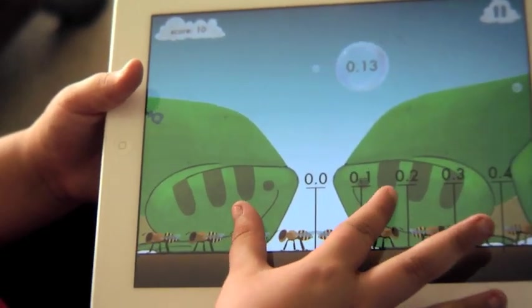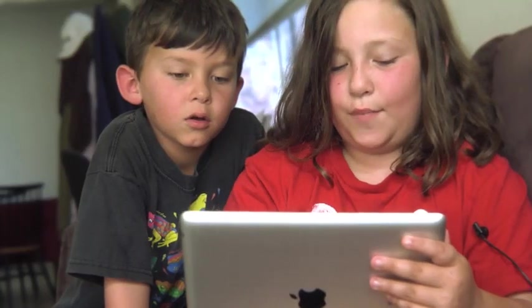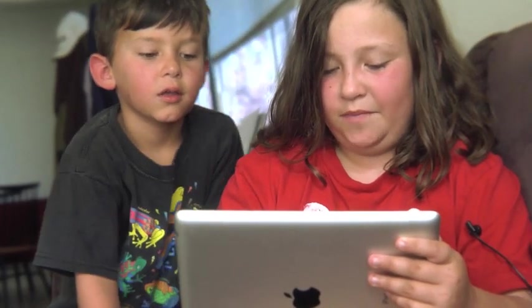It kind of tricks you a little bit when it's an open space but it's not the right number. This is 0.1 so it has to be back here.